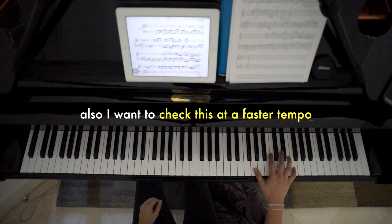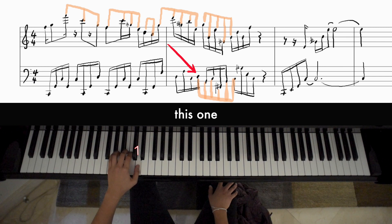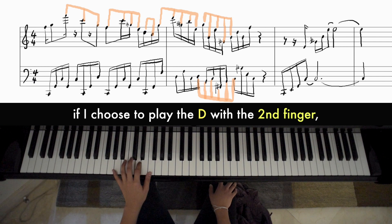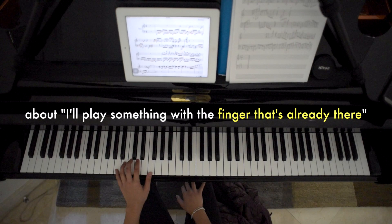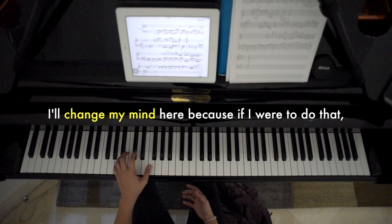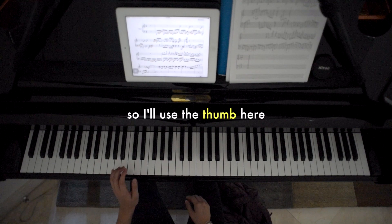I want to check this at a faster tempo. I'll switch over to the thumb on the D because I can get more notes after that. If I choose to play the D with the second finger, that limits what I can do afterwards. So even though it's in line with what I said before about playing something with the finger that's already there, I'll change my mind here because I'd be limited for the next note. You kind of have to see the context of which notes you're looking at. So I'll use the thumb here. And then the rest is straightforward.